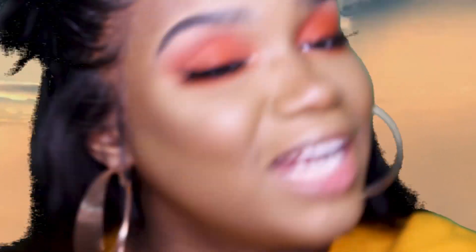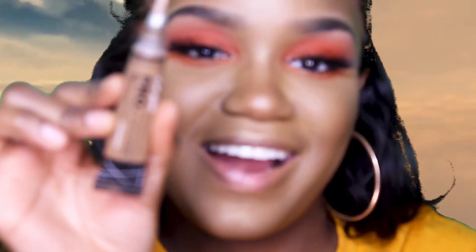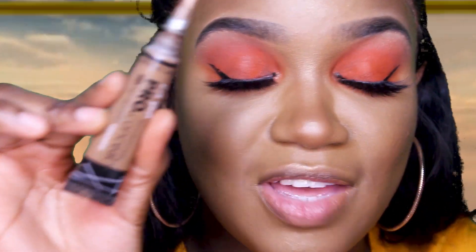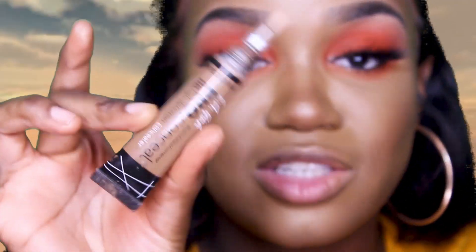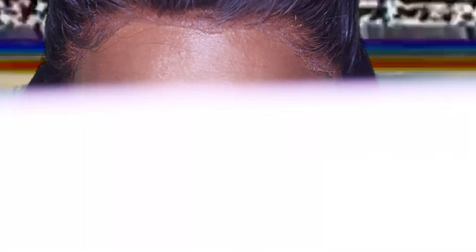I completely forgot about one of the most important parts — we've got to do freckles! I'm going to take my LA Girl Pro Concealer in the color Dark Cocoa. An easy way to do this is to use a bobby pin — I don't have one right now, so I found this nail tool, which is actually perfect. But if you have a bobby pin, it's much safer and easier to use.